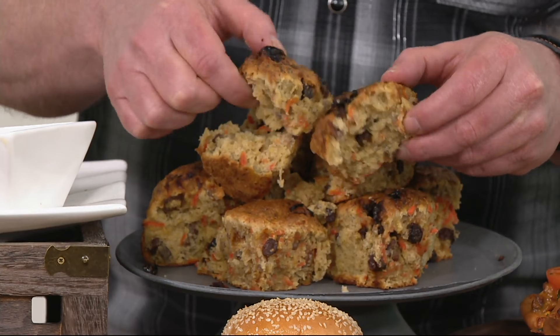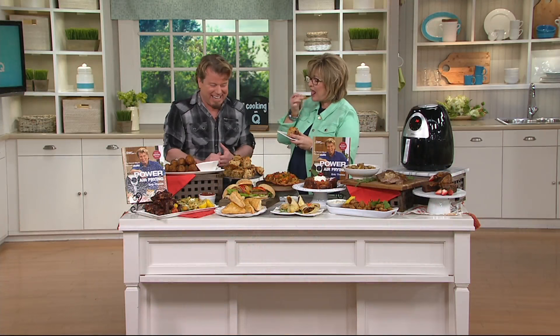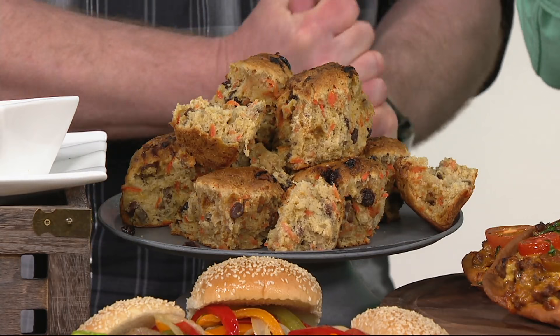We have tasting plates for you back there. Now, this is a carrot cake scone. Is that moist? It's moist, but it's got that crispiness on the outside. You guys know scones are notoriously dry, aren't they? They can be, if you don't make them just right. So this is very moist, almost like a cake in the middle.